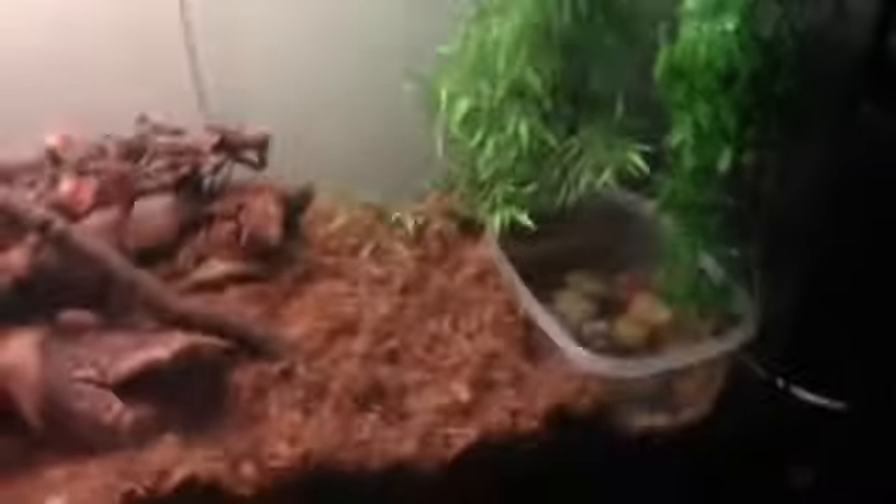Now on to care. Dust their crickets with calcium — it should usually have vitamin D in it. Their tank needs to be fairly warm, about 70 to 95 degrees, maybe a little more.